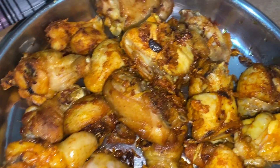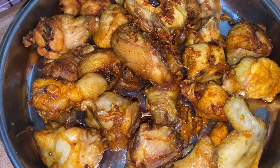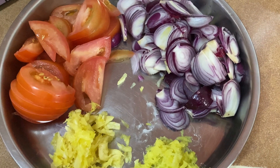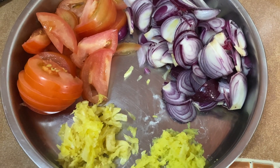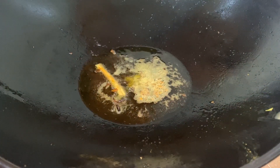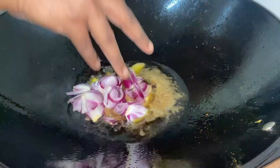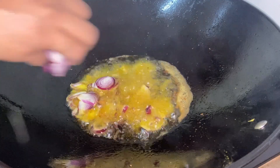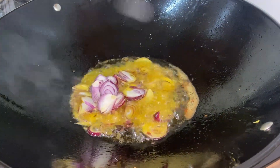After marinating, let's get into frying. For frying, we need a wok filled with oil. Set the heat to medium and start frying the chicken. We need to fry them until they turn golden in color. Just take a look at our fried chickens — they are mouth-watering — but we are still not done yet.